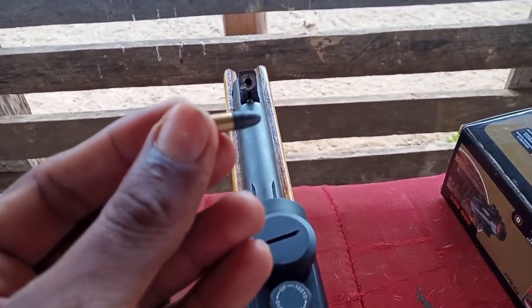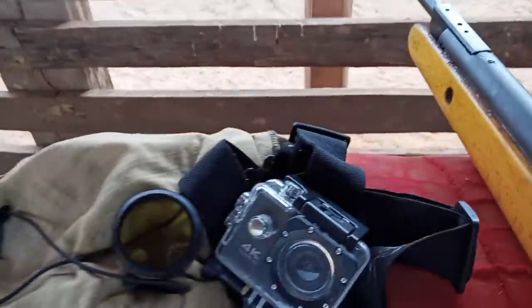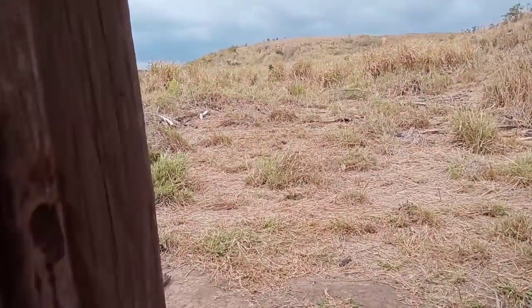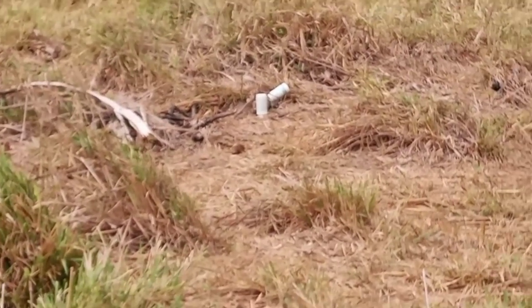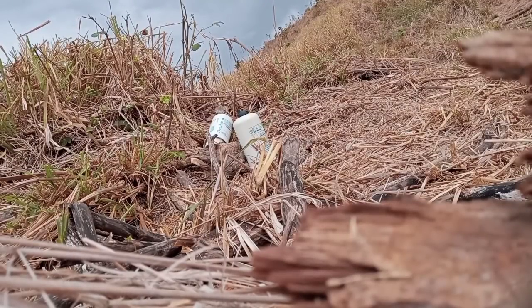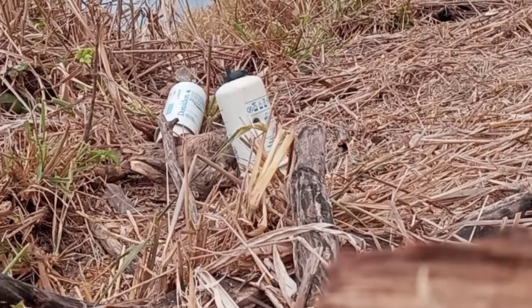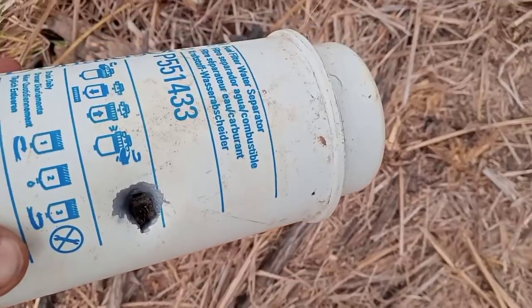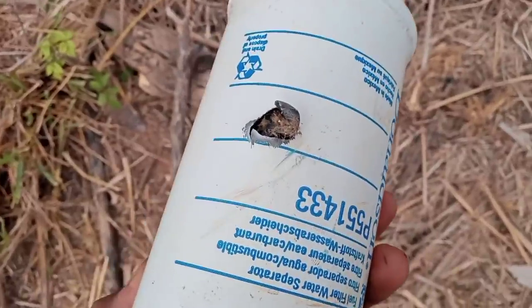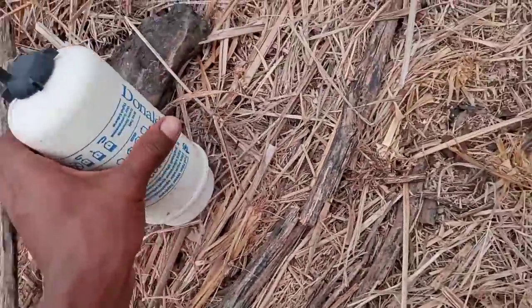Bom, rapaziada. Uma mira estática. Agora vamos conferir o nosso disparo pra gente ver. Tá doidura! Não acredito que isso aqui furou isso aqui, velho. O .22 tem potência, hein! Botei bem no meinho, galera. Só deu um desconto de nada porque eu dei uma tremidinha — tô atirando sem apoio. Mas no meio foi!